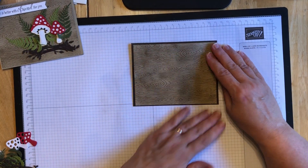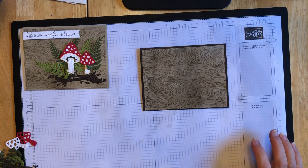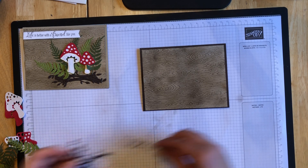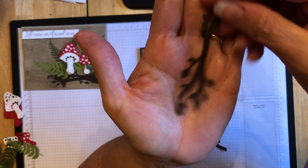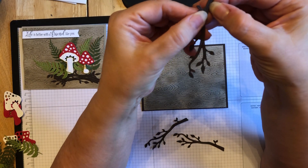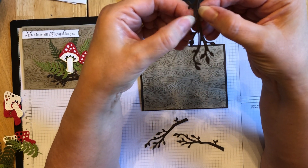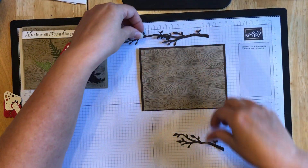Now we can start to assemble our mushrooms and our greenery and our branches. These dies are really, really detailed. I did pre-cut all my pieces. For example, these are the branches, and I don't know if you can tell the grain and the lines that go through here. They're all kind of separated as well - that's how detailed these are. This stem is sort of in three pieces, yet it's all connected. That's just how detailed it is.